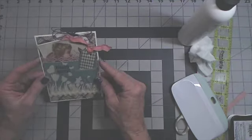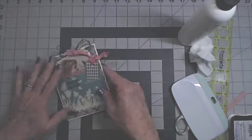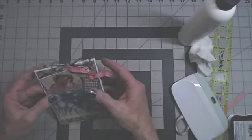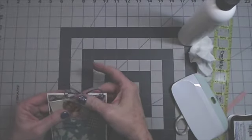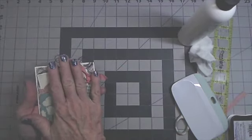Now we're ready to move on to May. We're going to make a Mother's Day card. Even with the ribbon and the tags, this card is still flat enough to go into an envelope for mailing.